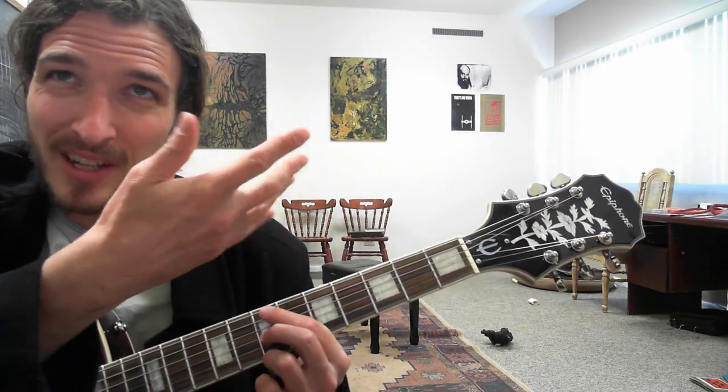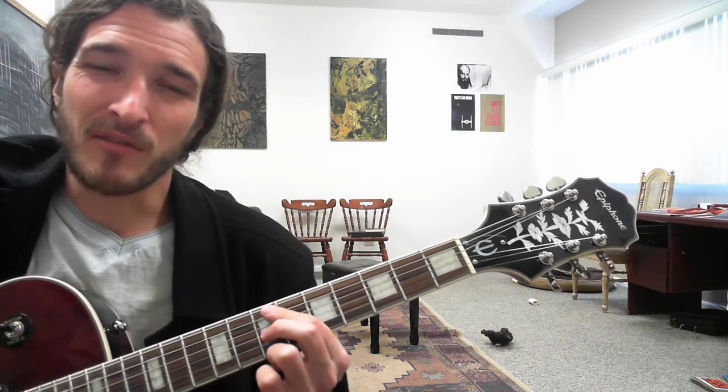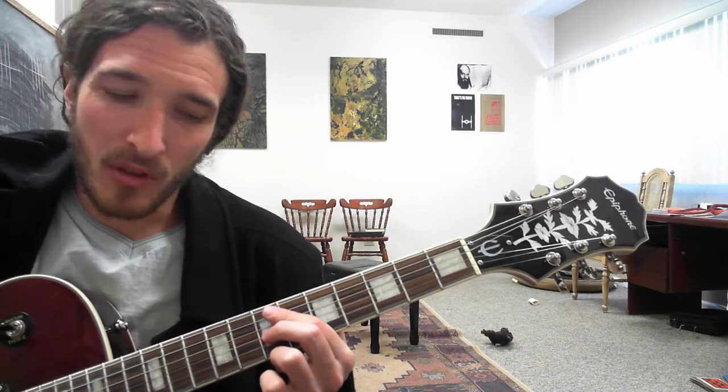Also, real quick before I get into that — this is also finger picked. So I'll kind of call out my right hand fingerings a bit as we go. These first couple notes are all with the thumb.